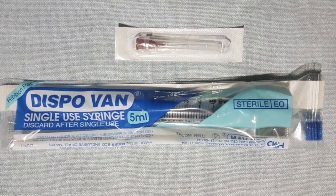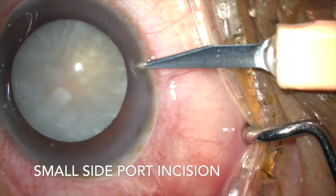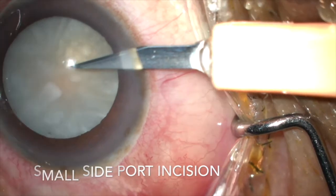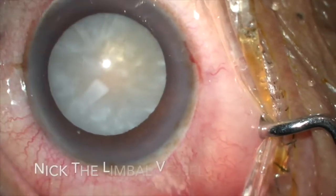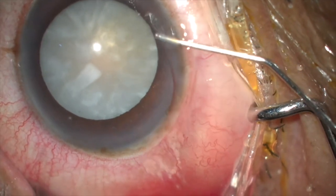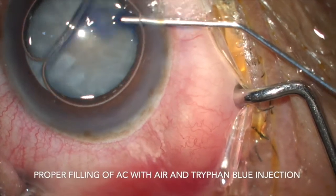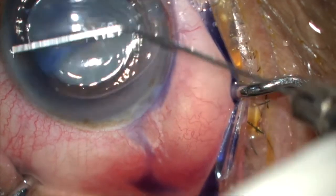All that is required is a 26-gauge needle and a 5ml or 2ml syringe. Small side ports for closed chamber manoeuvres are first made. After injecting an air bubble to protect the endothelium, the anterior lens capsule is stained with trypan blue, which makes the capsule thicker and visually more helpful.